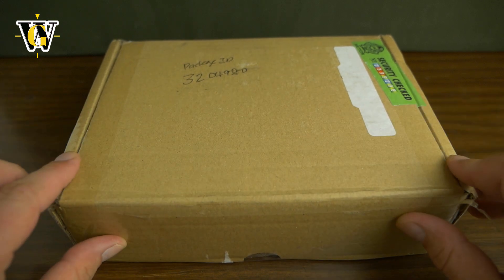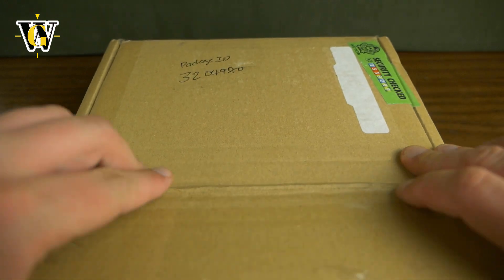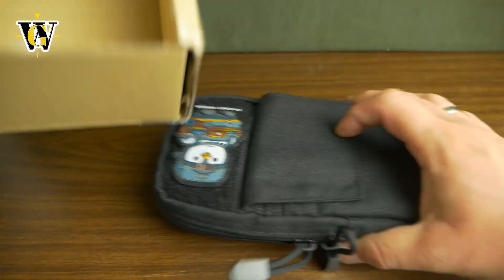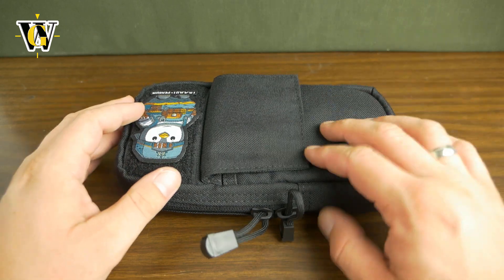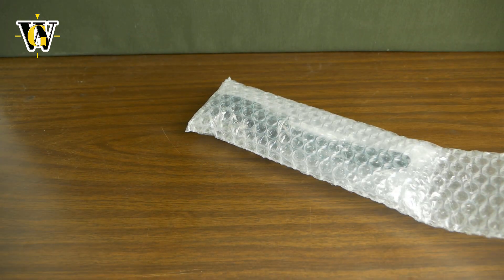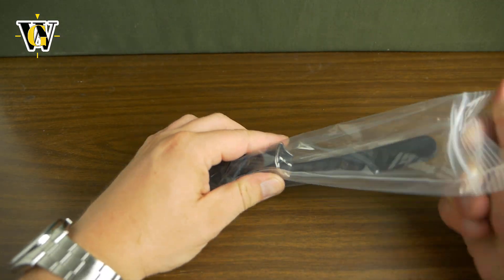I pre-cut this box because you keep making fun of my knives and how I'm going to cut my fingers off, so I just sliced everything so I can open it like this — but this is the first time I'm checking out the package. It comes with bubble wrapping, and inside is this pouch that looks like a small backpack. I'm pretty sure you're not going to be receiving your watch in anything like this, but this is just a prototype that gets sent around for reviews. Inside is another bubble wrapping and here is the watch itself in this bag.